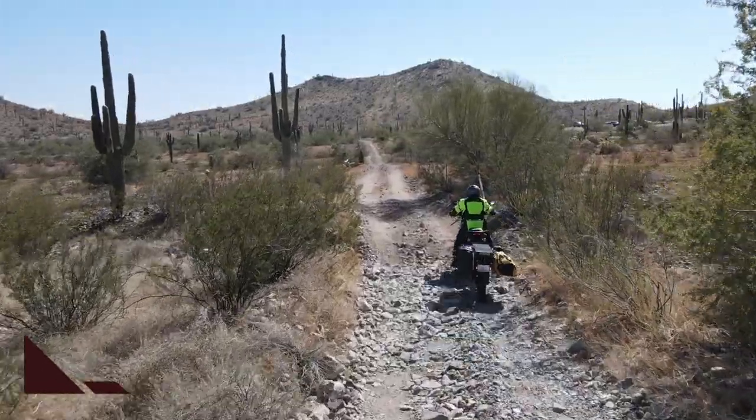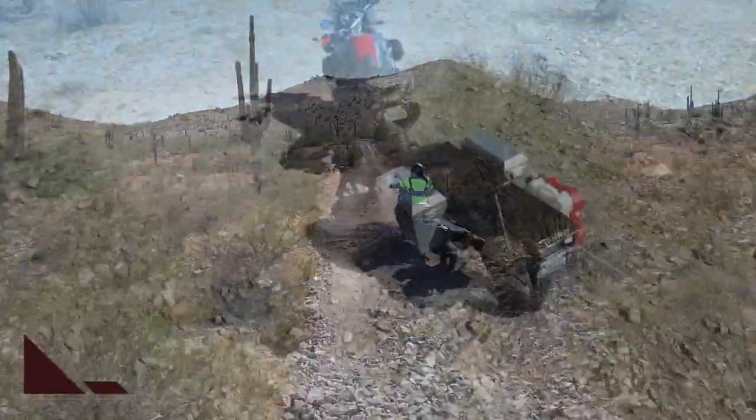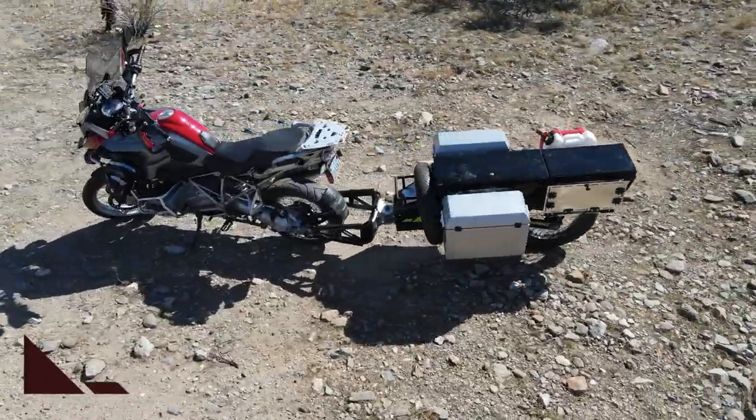An amazing 7 inches of suspension travel using an air shock with adjustable preload and rebound.